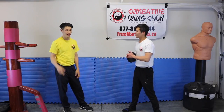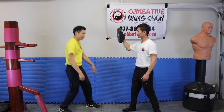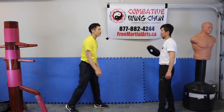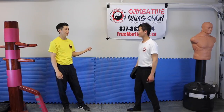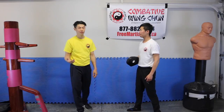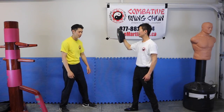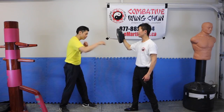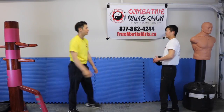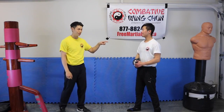Now let's add number three, which is joint force. I've got spring, I've got rotation, and now I'm adding joint force. Is that harder than the last one? Solid. I didn't even start adding breathing — you didn't hear me breathe. So let's start breathing: I'm going to take a breath, add the spring power, add the rotational power, add the joint force. A little bit more, right?